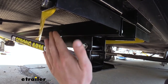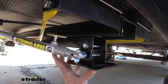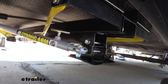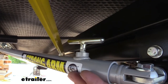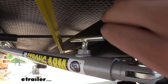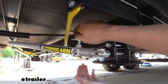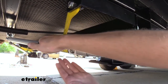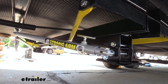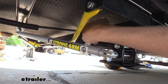We've got it all installed here, everything looks very nice, and we've got full operation of the JT Strongarm and our electric jack thanks to our adapter bracket. One of the things you need to pay attention to when using a JT Strongarm with your electric stabilizer jacks is the T-handle. When your jacks are retracted it should be released, so that when you lower down your jack the arm can slide out and extend as necessary. Once your feet have fully contacted the ground, you can then tighten this down to secure it into place.